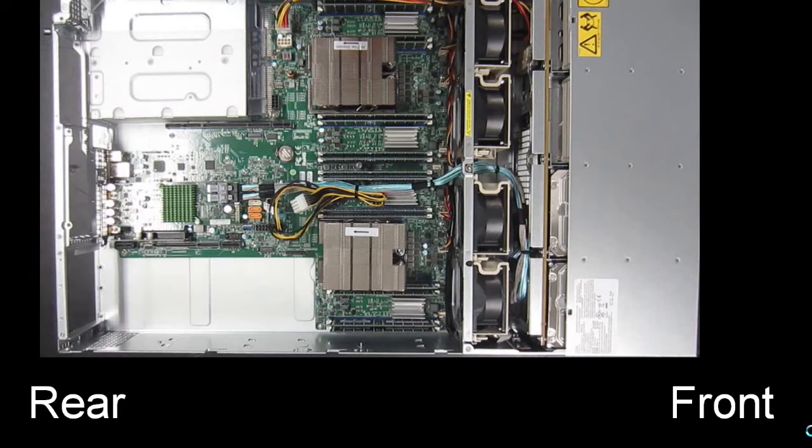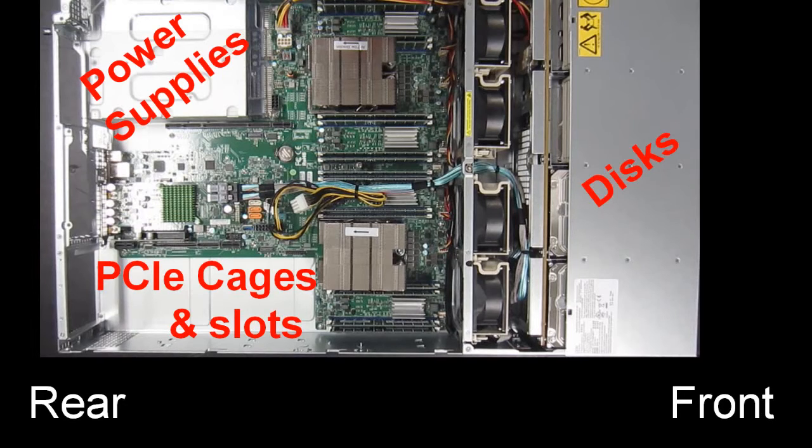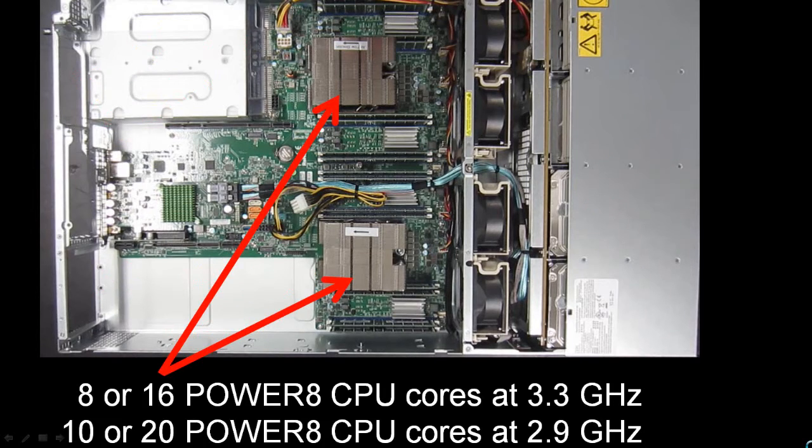Just to be clear, the front of the machine is on the right of our picture — that's where the disks go, the 12 bays. At the rear, we have the two power supplies, and then the PCIe slots and cages. You can push this machine with one socket active or two sockets active. In those sockets you can put, for example, one or two of the 8-core Power 8 processor running at 3.3 GHz, or one or two of the 10-core Power 8 processor running at 2.9 GHz.